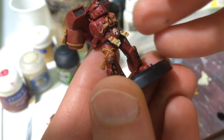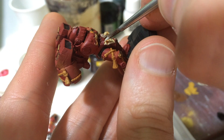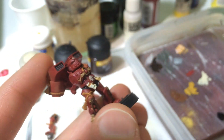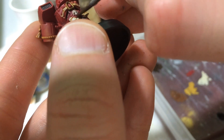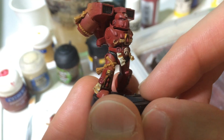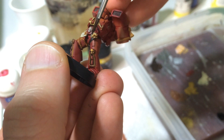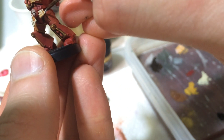Let's start with the bone on the paper. The first stage is just straight bleached bone — screaming skull, whatever it's called now. We're going to get all the higher parts. On this one, I'm going to get the edges using the edge of my brush, not the tip, and then paint the raised areas. Going fast with a lot of fast strokes will work well — if you make a mistake, get a wet brush on it real quick and you can erase it.